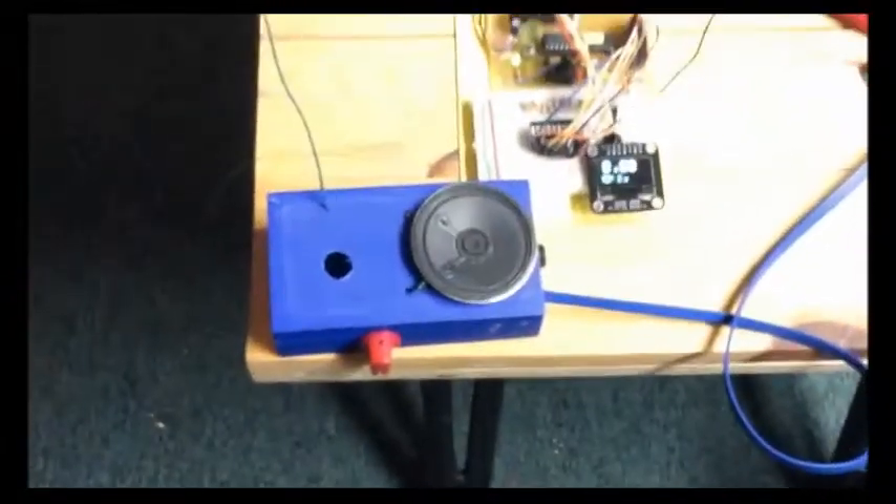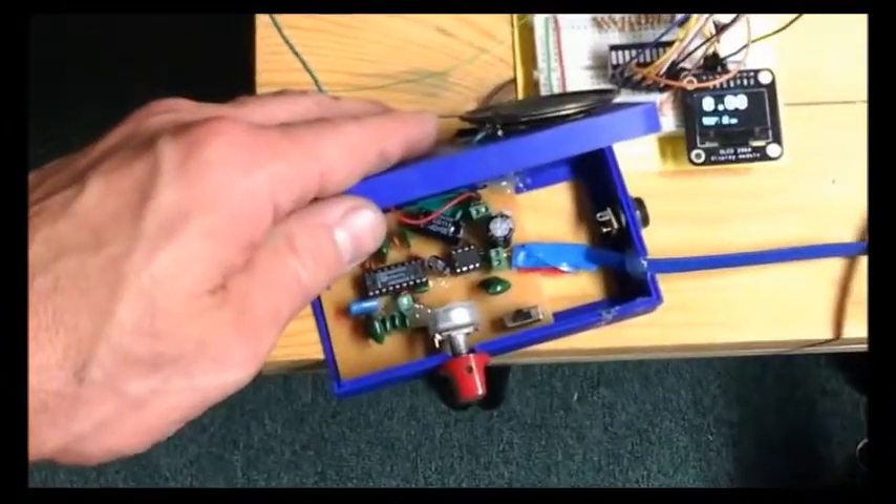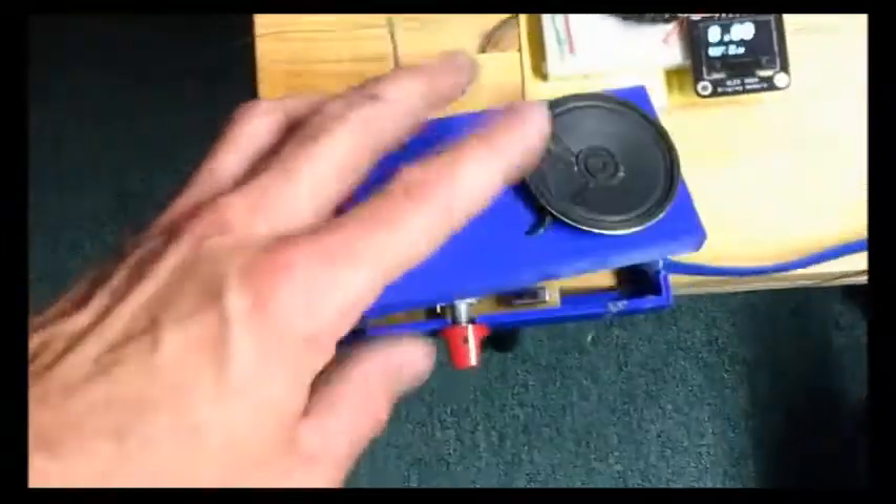Real quick, we're going to show you an FM radio using a TDA 7000. Here it is — a homemade PCB with an LM386 amplifier, set to run off five volts. I just drew this little USB connector, so let's plug it in and see if we got anything.